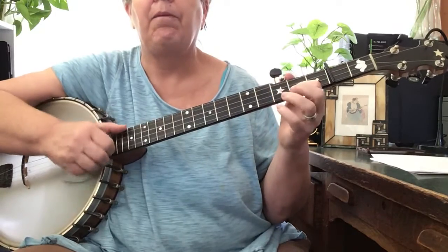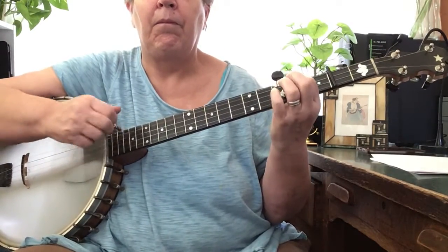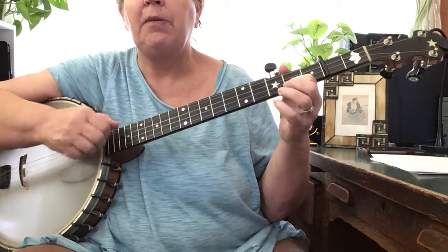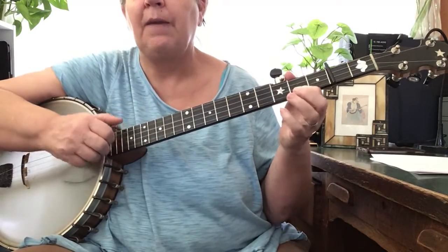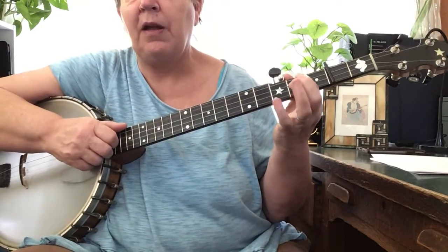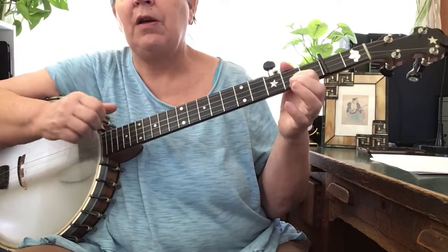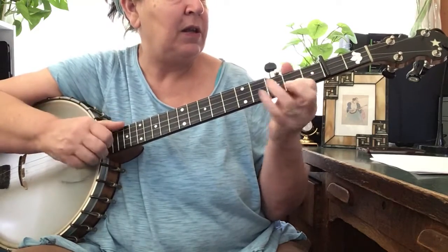Here's the second part. Slowing down that second part: the pull off is here on the third string, second fret. Pull off, diddy, and then my finger goes back here. Pull off, diddy, arm-diddy, pull off, diddy.